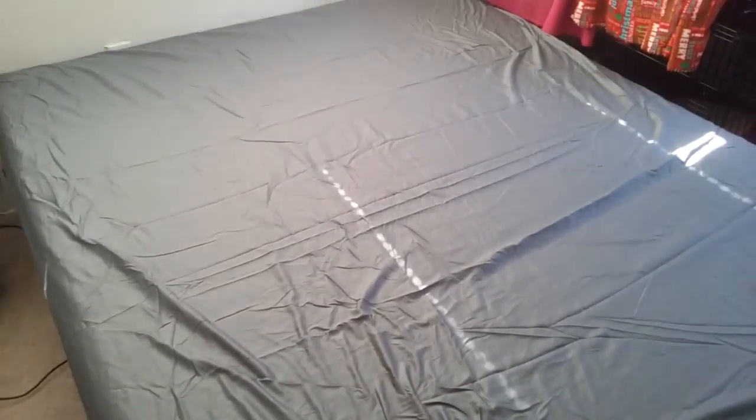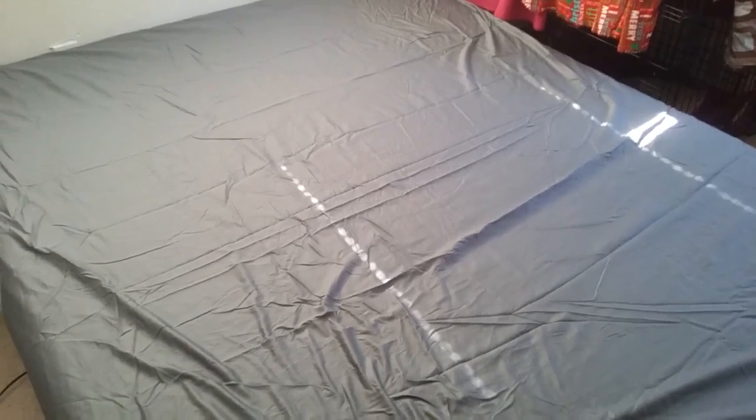Home Medics memory foam mattress. Okay guys, hope everyone's enjoying their weekend.